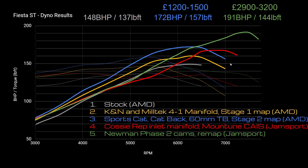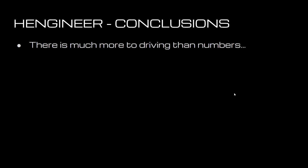Final comparison then of cost and value for money — I'll let you guys decide what works best for you. There's much more to driving than numbers, so let's have a listen. Here is the sound of the stock car... here's the sound with an exhaust... and the sound with cams and an inlet. Personally, I've gone down the route of cams and the inlet — I think it sounds fantastic.